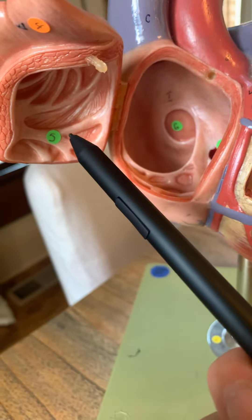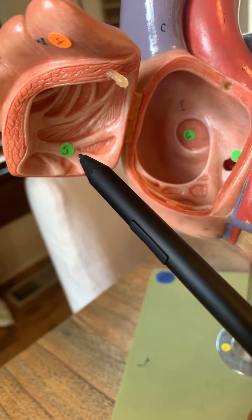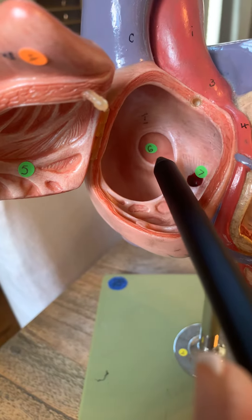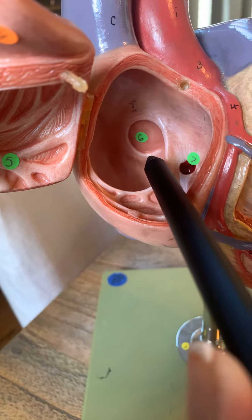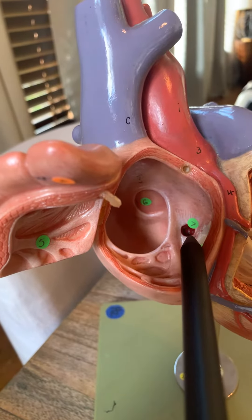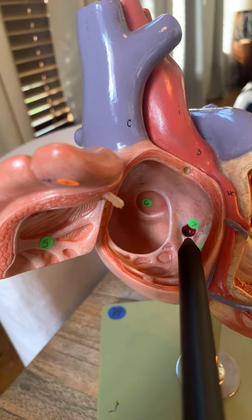Inside both atria, you can see on the atrial walls the bundles — those are pectinate muscles that line the atria. The indentation right there that has the number six on it is the remnant of the foramen ovale; it is now the fossa ovale. The burgundy painted hole right there is the entryway of the coronary sinus, where the venous blood from the heart itself returns back to the right atrium.